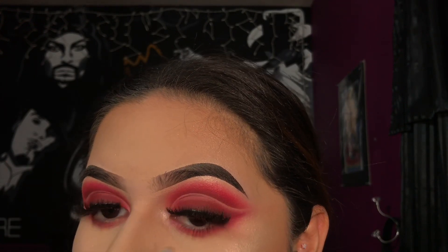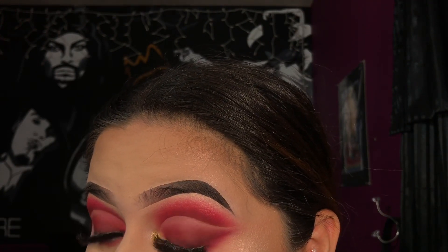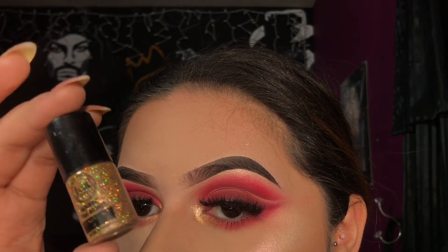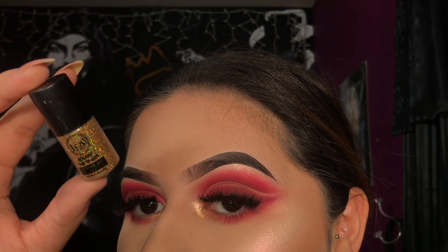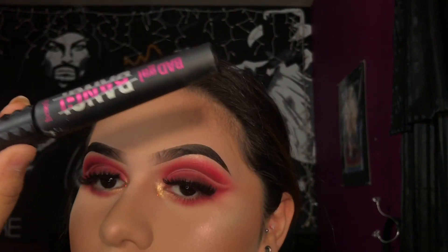To finish off the eyeshadow, I'm going to be applying the shade Pyramid from the Prism palette to my inner corner. This is optional, but I went ahead and applied some Jcat gold glitter to my inner corner just to make it pop a little bit more. Now lastly, I'm going to apply my favorite mascara.